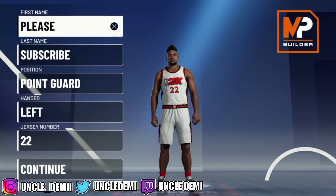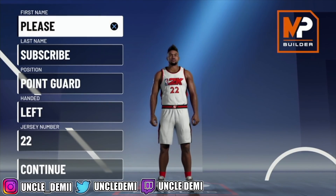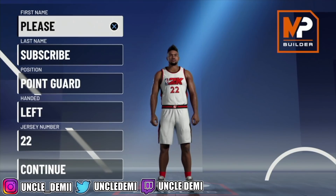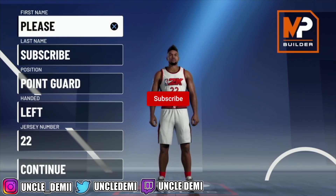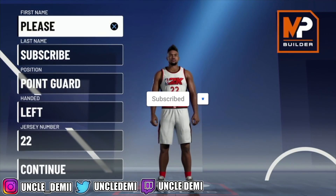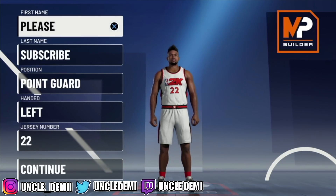What's good my nephews and nieces, this is your favorite uncle, Uncle Demi. And today I have another special banger for you. Before we get too far in this video, make sure you drop a like and let's get this video to at least 500 likes. That would definitely push the video to the recommended. And if you haven't done so already, make sure you subscribe. I'm by far the hardest working YouTuber in the 2K community.